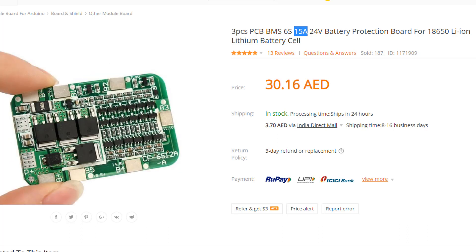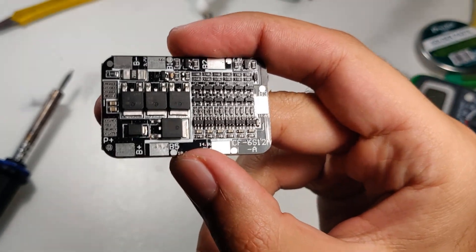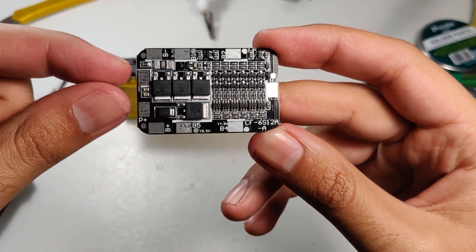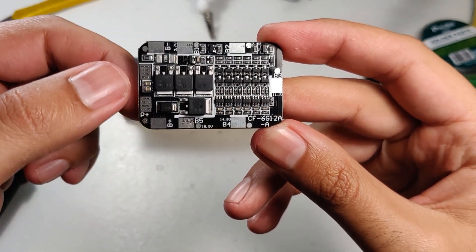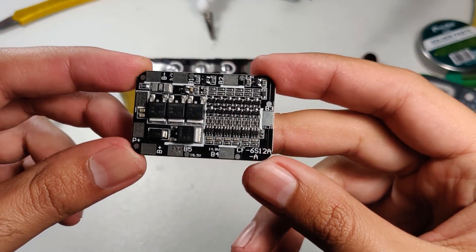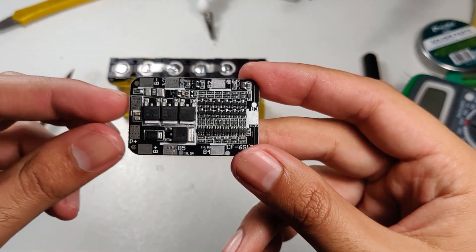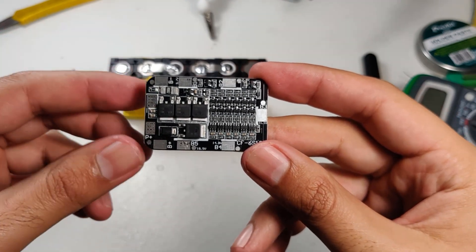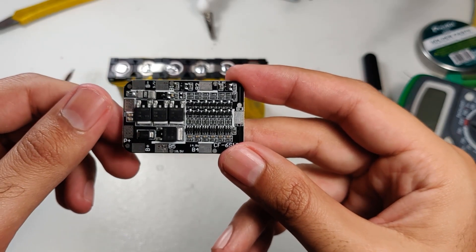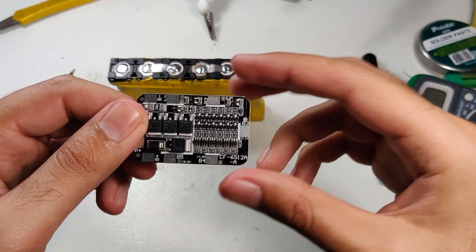Taking a closer look at the BMS, you can see a couple of pads. Starting with P positive and P negative — the P negative pad just lacks labeling due to space. P positive and P negative are the power leads; these two go to your motor, ESC, or whatever you're powering with the batteries. We're not going to connect those today.